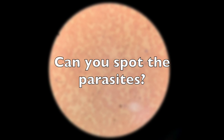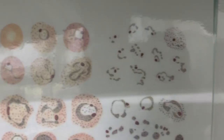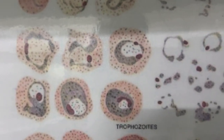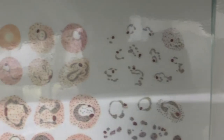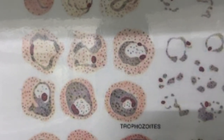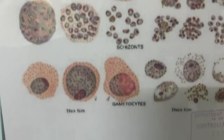You're looking for particular shapes and the purple staining from the Giemsa. The parasites may be at different stages of development: the ring stage looks like a ring; the trophozoite stage is sometimes described as a headphone shape. The first two rows in the reference chart show the ring stage, the third and fourth rows show trophozoite morphology, the fifth row shows schizonts, and the final row shows gametocytes.